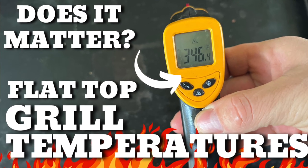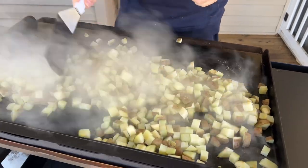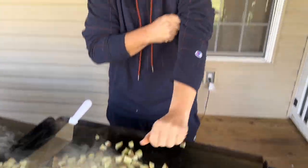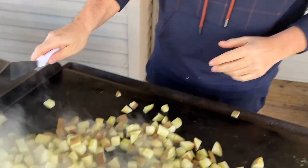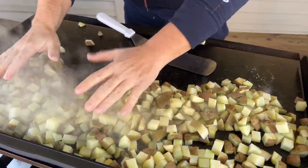We actually just posted a video about whether flat top grill temperature matters. I mentioned that the amount of food you cook and the density of the food both matter - this is the prime example of that. If you preheat your flat top and then put five pounds of potatoes on there - probably at 40-45 degrees with the cold water - it's going to shock your flat top and drive all that temperature down. Starting cold actually saves you time in the long run, because as it preheats it's also warming up the food.